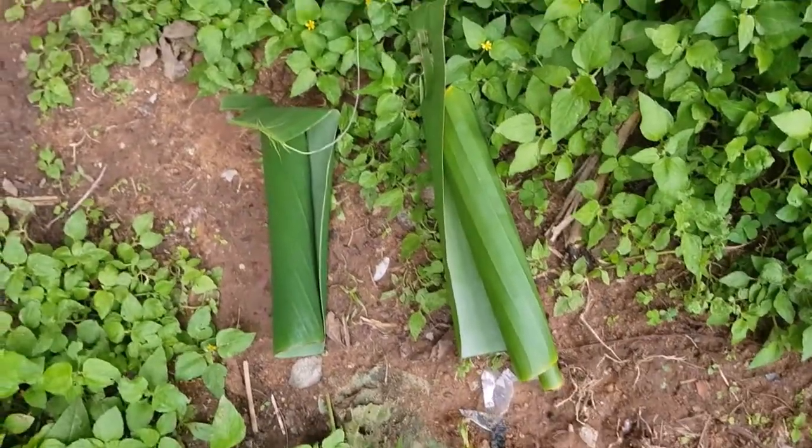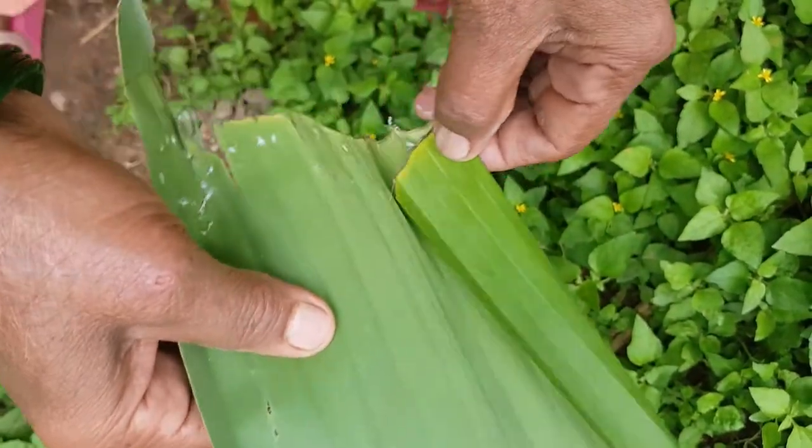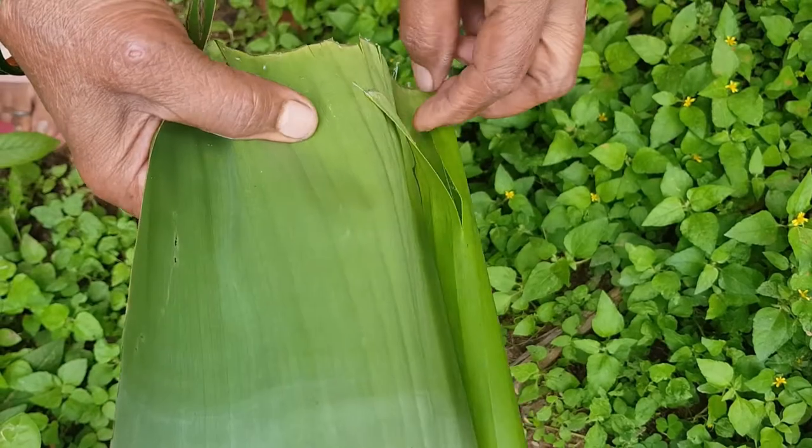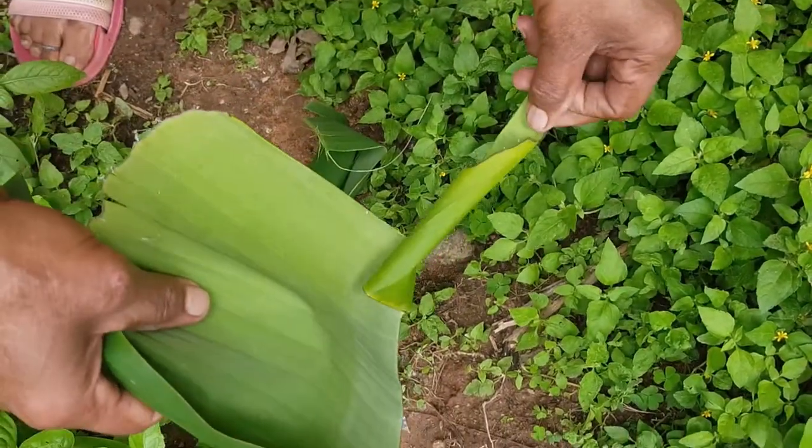When the caterpillars are growing, they move towards the outer edge of the leaf, where they feed and roll the leaf to make shelter. Within the roll, the larva secretes a protective white waxy covering.